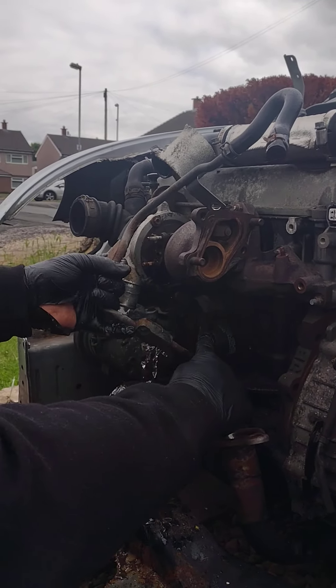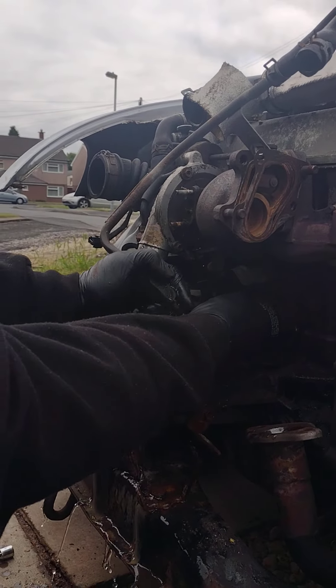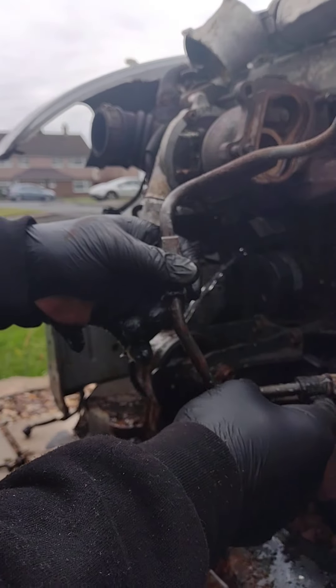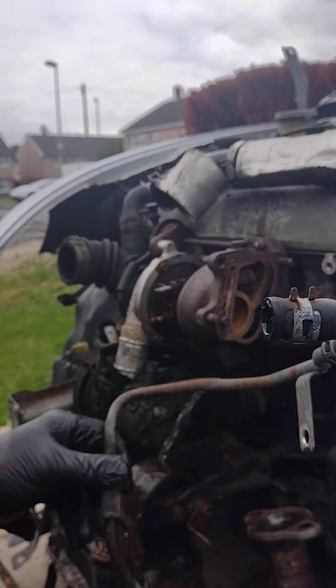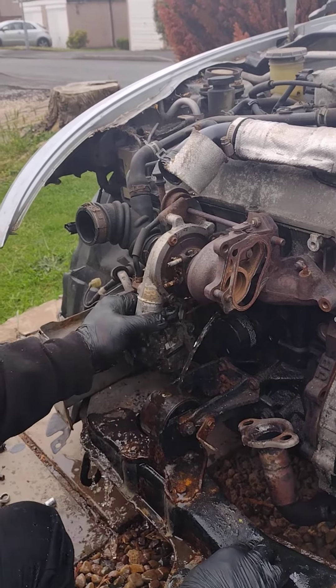So we'll pull it away. As you can see, there's the rubber pipe. Rubber and metal over time — heat, cold, heat, cold — they do stick to each other, so just pry that out of the way. You will get a bit of water, nothing really major to worry about — you might get a bit wet. So just put that to one side and let it drain out.